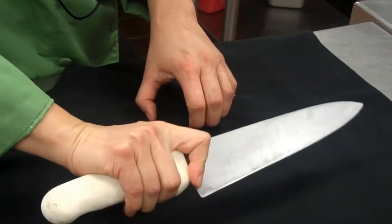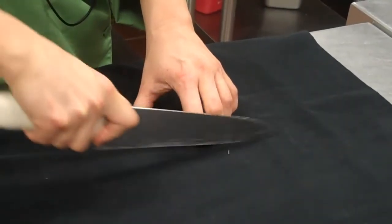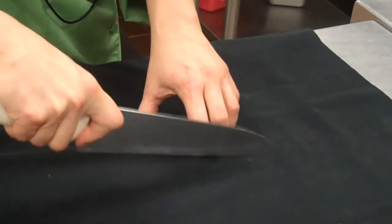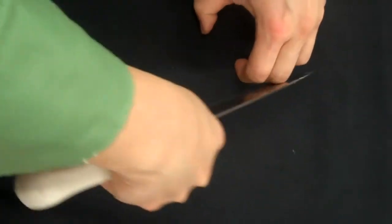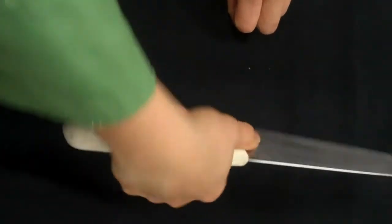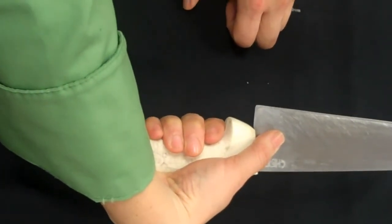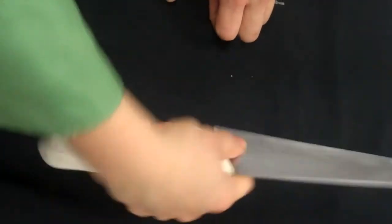I'm using my three-finger hold, and again, the claw — before I even cut, that knife is on my knuckles. Cutting like this. Three-finger hold, and then four-finger hold. And those are the two knife holds.